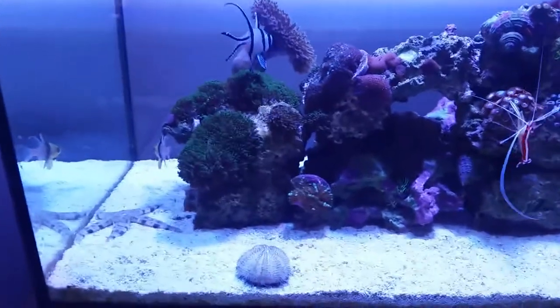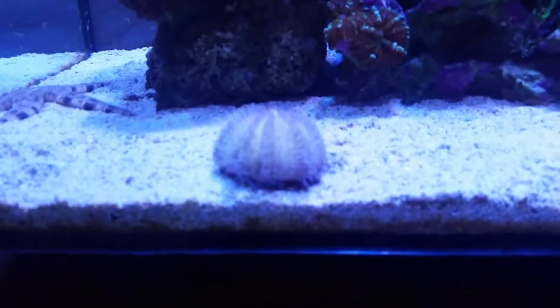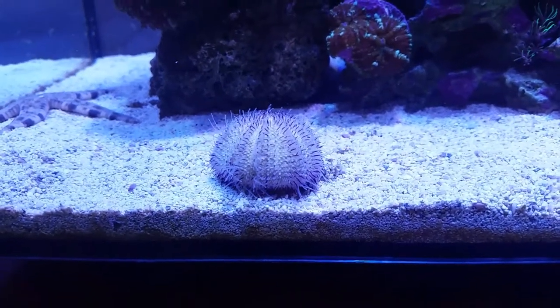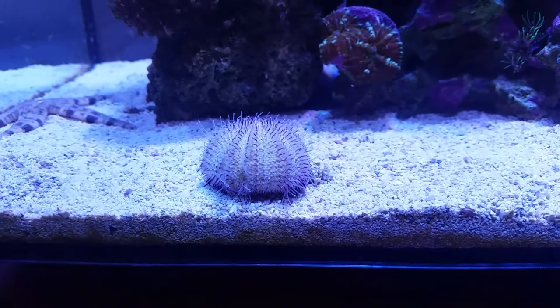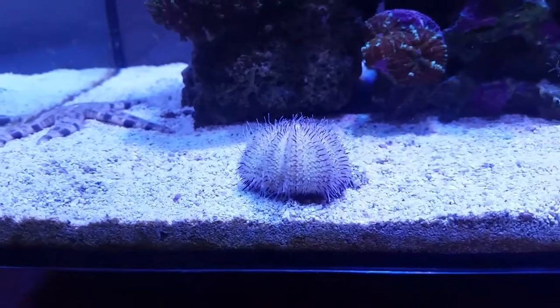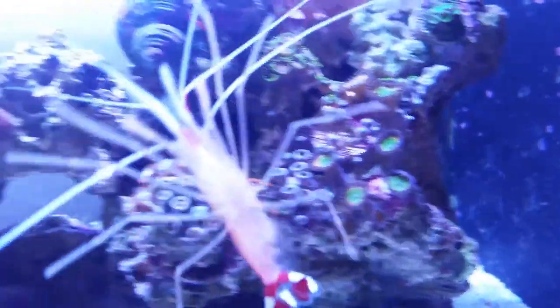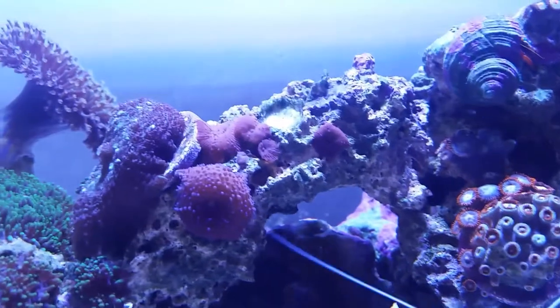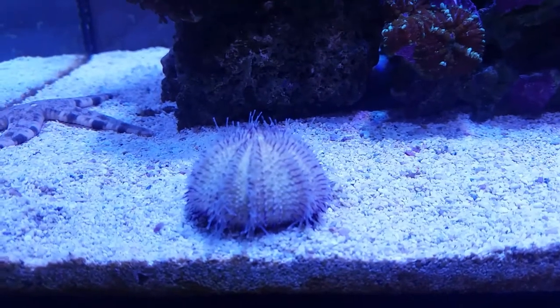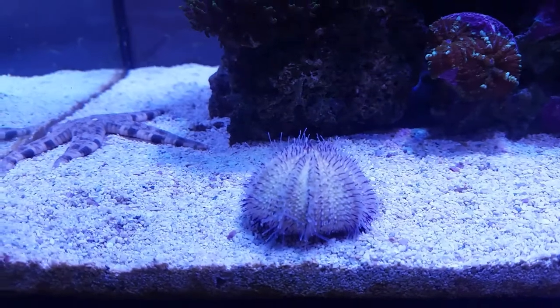Welcome back to Christian Cars. I just want to do a little quick talk about this beautiful little thing — this is a purple tip urchin. It's absolutely fantastic. It has cleaned all the back of the weir, cleaned all the rocks of unwanted algae. These are absolutely phenomenal as a bit of cleanup crew if you've got issues with algae.